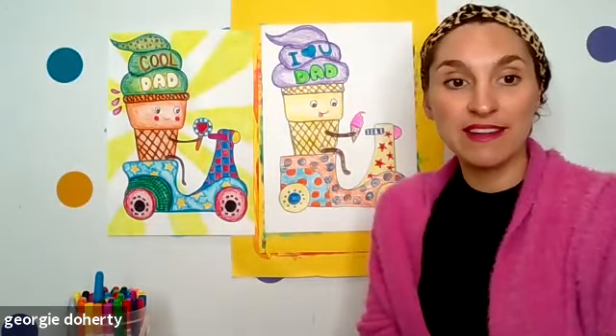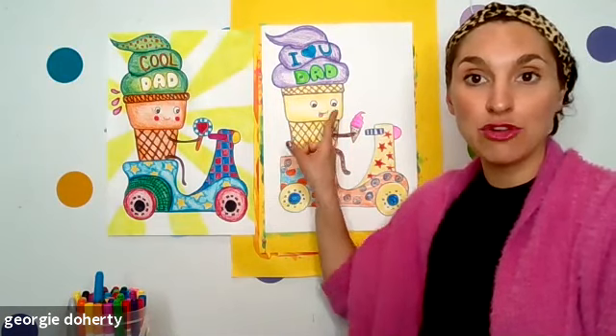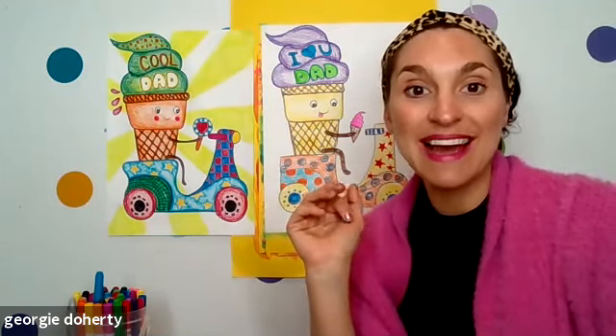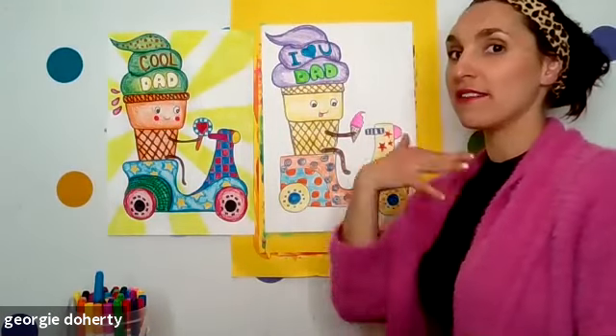So guys, the last time to show your ice cream cones before we start our background. If you're not up to painting the background yet, it's really easy and you can just watch, but I want you to finish off your ice cream cone first. Let's just take a look — super colorful on three: three, two, one! I can see lots of them colored in, looking really crazy and fun — which is exactly what we want. I can see Charlotte did hers for her grandpa, written 'Best Grandpa.' These are looking fabulous!